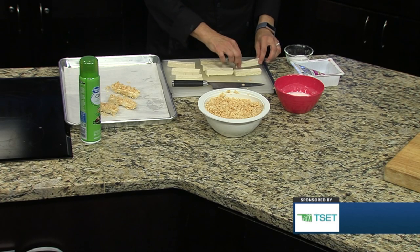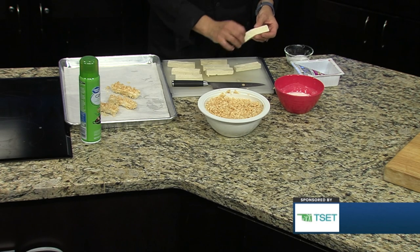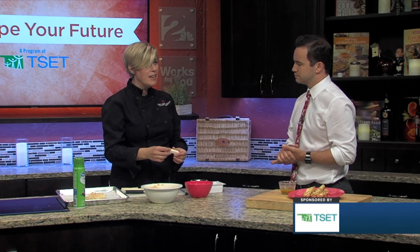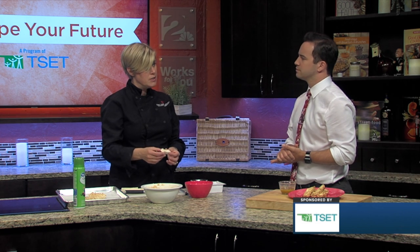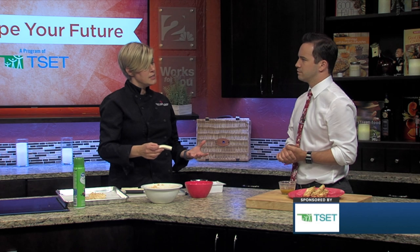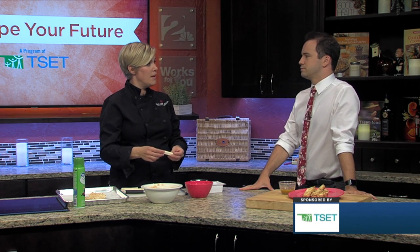What is tofu for folks that don't have that in their normal culinary vocabulary? It's a pressed soybean product — soybeans that have been pressed and formed, and then you can cut them into shapes. It very much does have a meaty texture and resembles meat, especially when you get the firm or extra firm variety. You wouldn't want to get the silken in this case. There are different firmnesses of tofu.